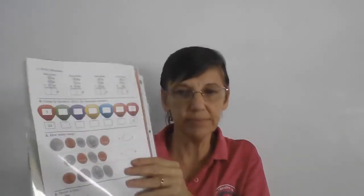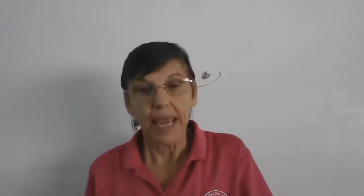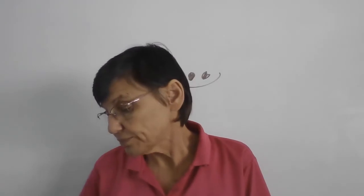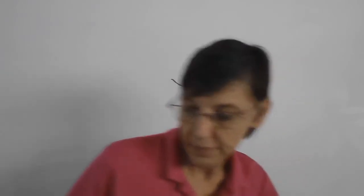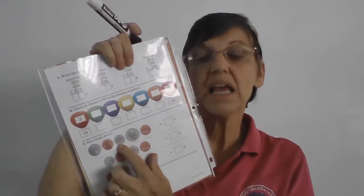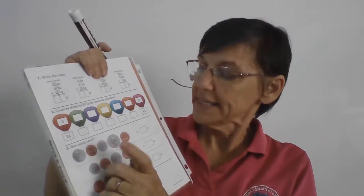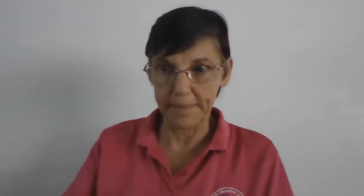Down here we have money — oh, how fun! I like money, you like money? Now in the picture we have money, and we're going to count it, but it's all mixed up. The first one: the little brown one is five, this is one, this is ten, this is twenty-five, and this is one. So: five, one, ten, twenty-five, and one. Are you ready?